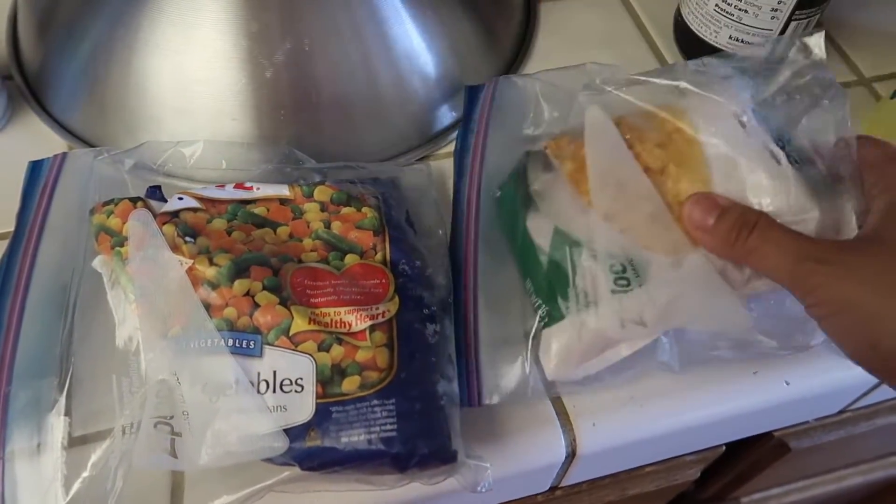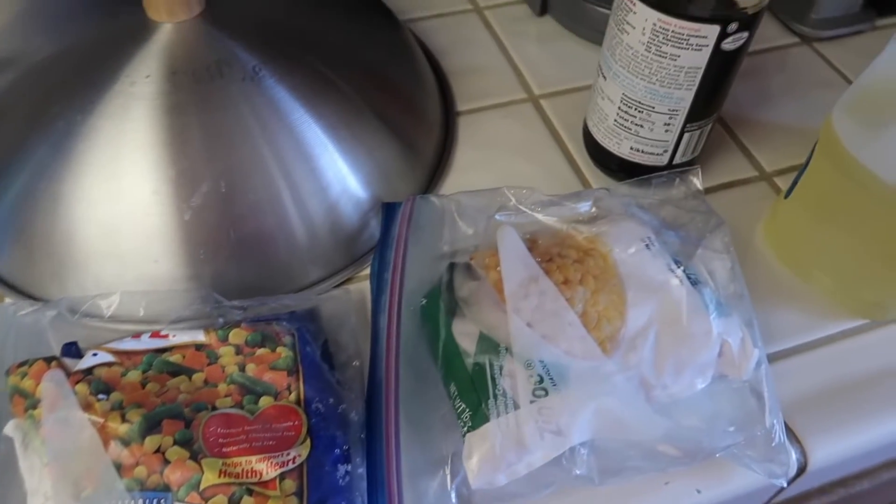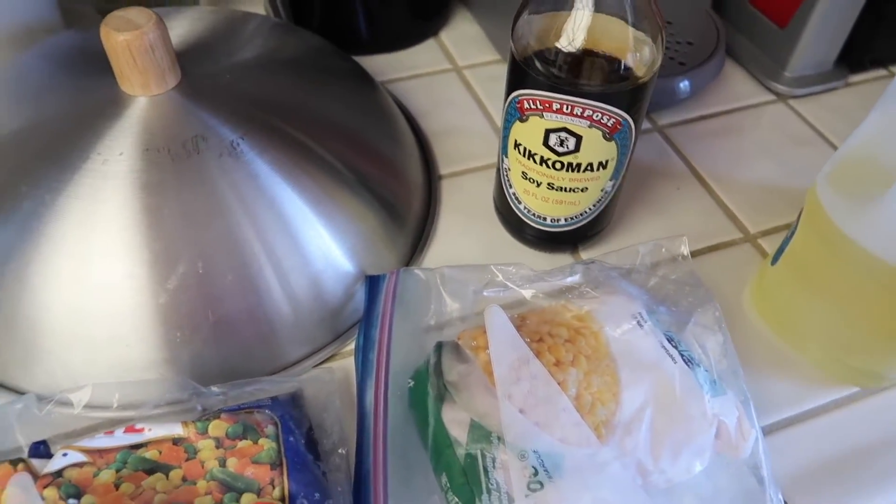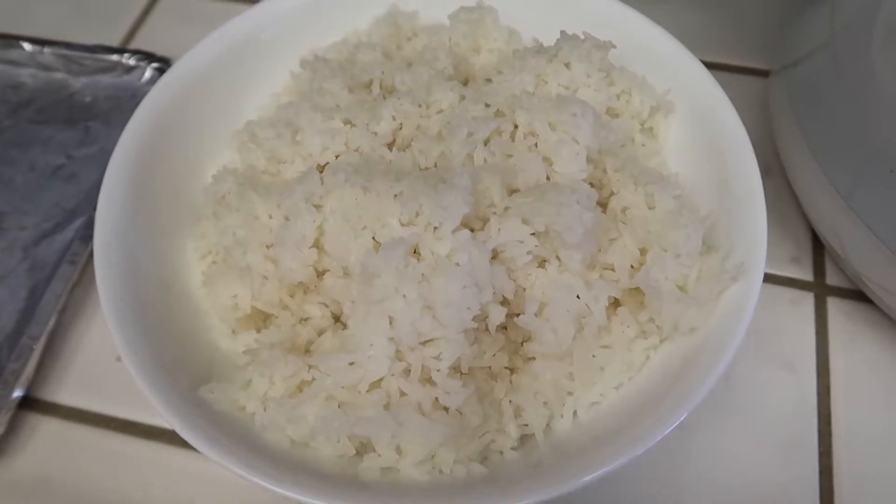But I do have corn so I'm going to add some extra corn. And then I'm going to season with some salt and some soy sauce. And then this is the rice — this is leftover rice from yesterday.